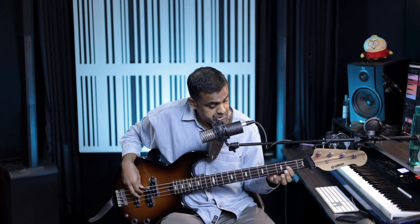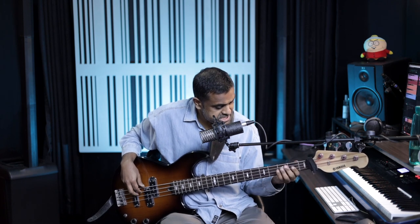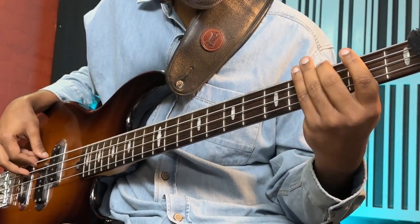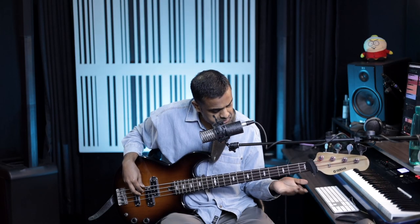Now we change the riff to A. You can go open A and pretty much repeat the pattern — the same shape. With the opens, what you did for E you started on the open E; now you do it on the open A.